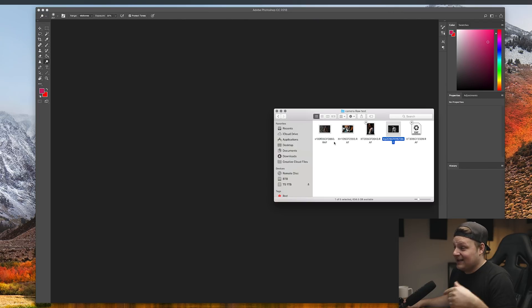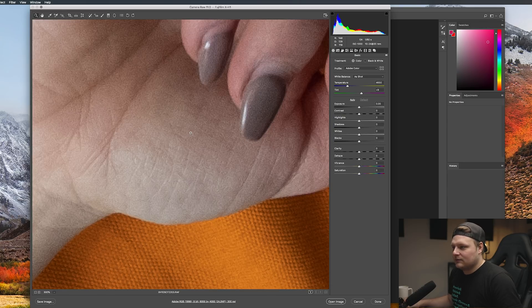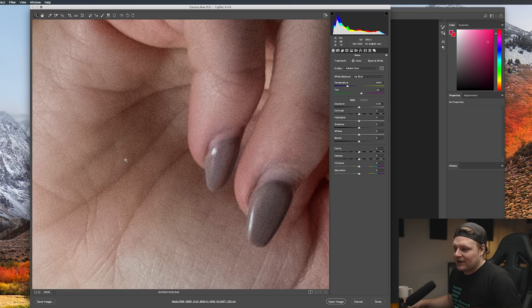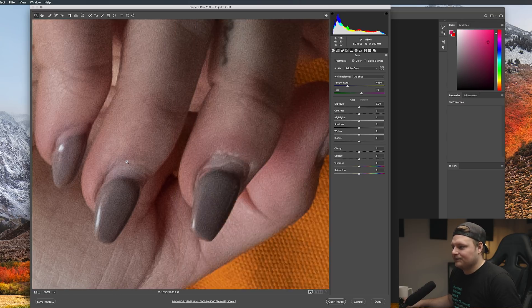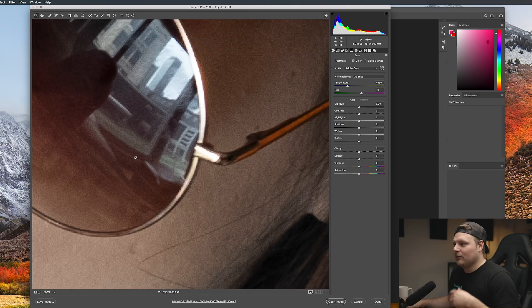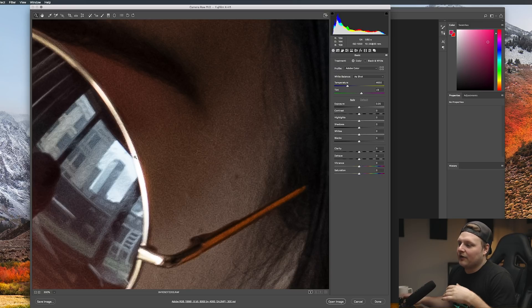Let's go with the X-H1, because it's supposed to have the newer of the X-Trans 3 sensors, even though it's essentially the same just with IBIS. Zooming in at 300% you can see in the hand here we've got some of that wormy grain and these random little artifacts. The hardest part about this type of stuff when you're doing retouching is that you don't really have a unified texture or unified grain — you have weird stuff like this.